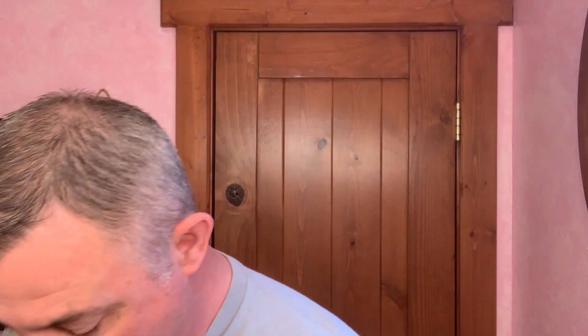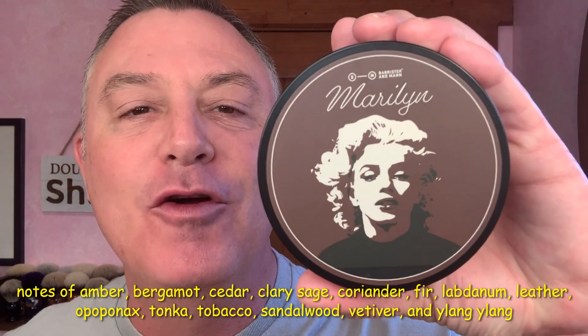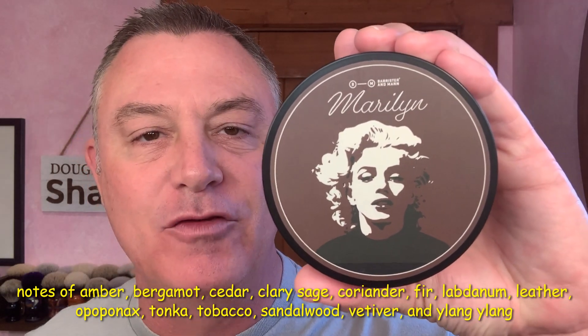And in my Hendrix Classics and Company stainless steel bowl, with my Wild West Brushworks brush, I have whipped up for you this morning the one, the only, Barrister and Mann Maryland. Absolutely incredibly complex scent on this one.